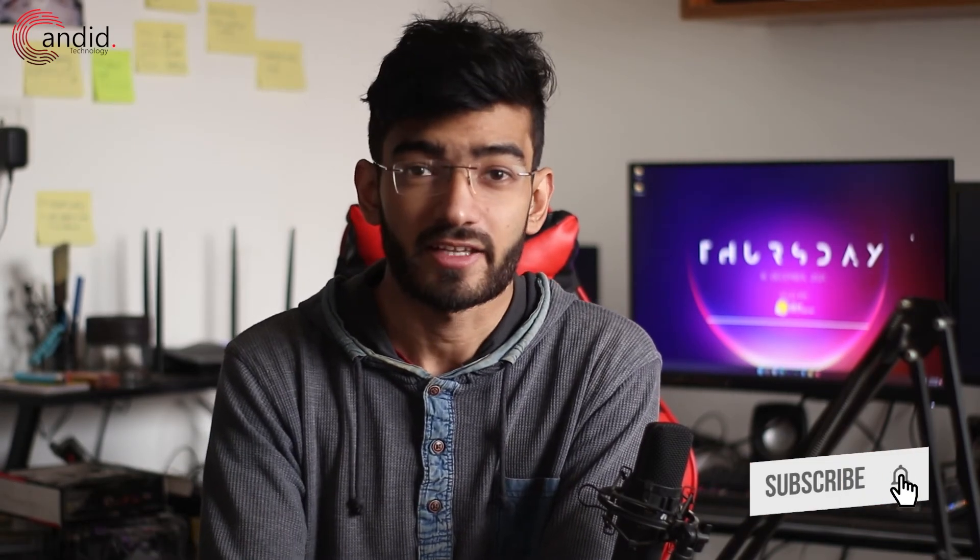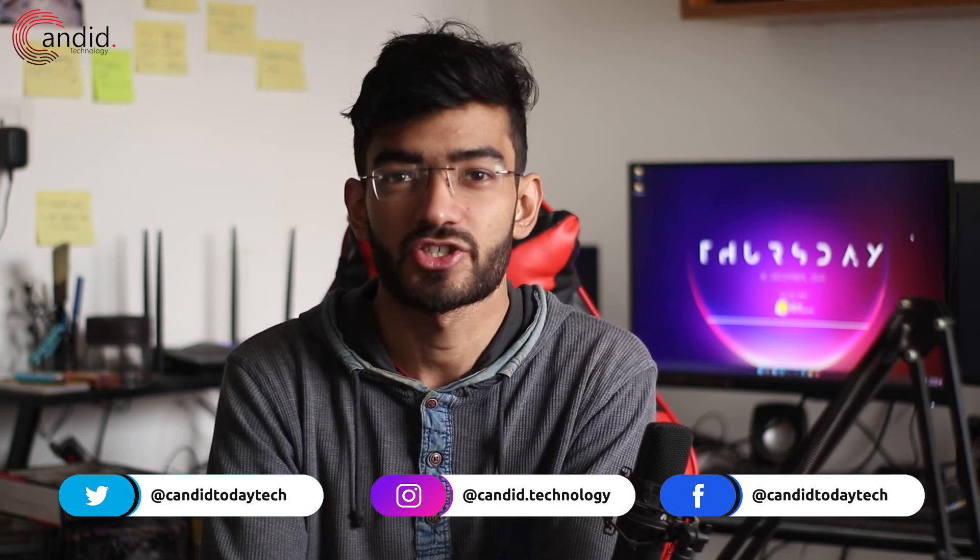That was it for our Top 7 gadgets video. Hit the like button if you liked the video, subscribe to the channel, and tell us in the comments below if you want to see more of this type of content. Visit our website Candid Technology, follow us on social media, and we'll see you in the next video.